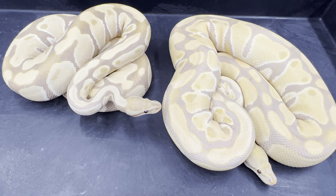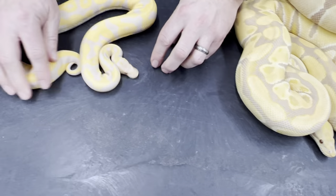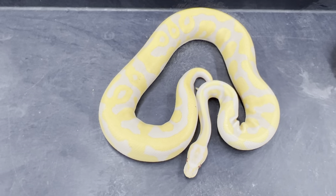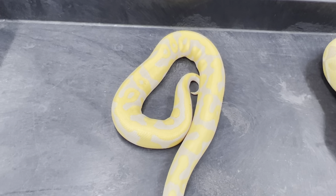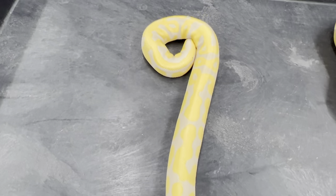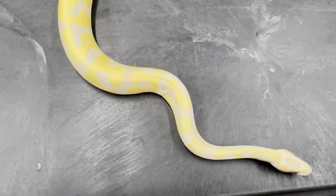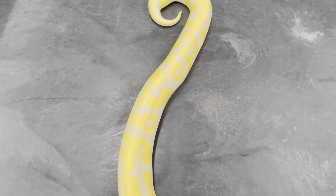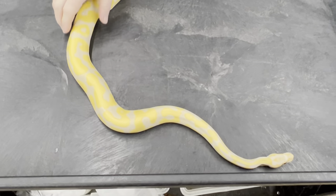The next one I'm going to show you is another toffino — this is a toffino leopard. Leopard is a really cool morph to put into any albino-type project, whether it's Ultramel, toffee, toffino, or lavender — leopard works really well with all of them because it adds so much contrast. I'm working on making pure toffee versions of this. I actually think I have one right now as a hatchling — it's turning colors really quickly, so I'm thinking it's a toffee, but I just don't know yet.